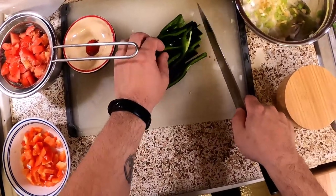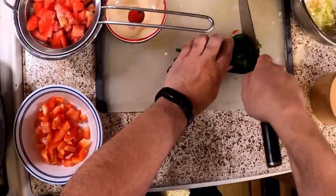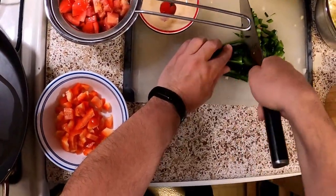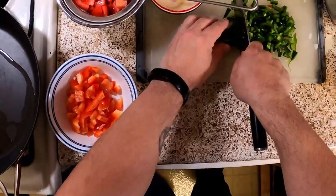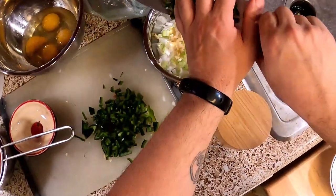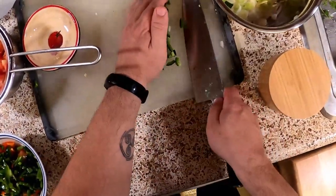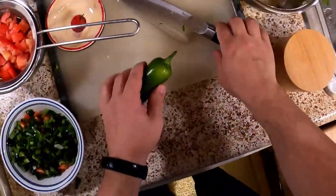We've started by slicing into little ribbons and then I'm just gonna run the knife down the end. Notice when I get close to my hand I move my hand away. You don't want to go too fast — don't showboat with the knife, that's how you hurt yourself. Once you get down a little bit of technique, you can start getting speed. I have a process for this: I go onions first, let them get a little heat, and then I will add the peppers.